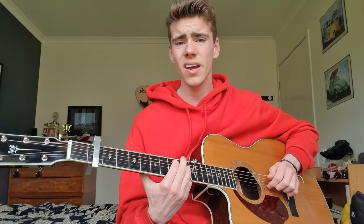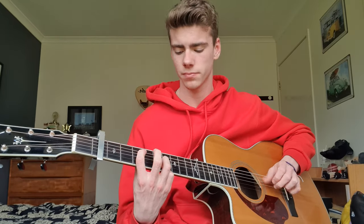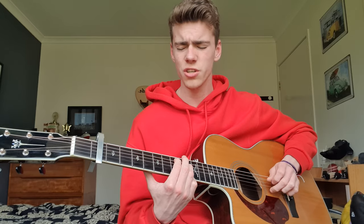And then back into verse 2 — Stranger in the mirror — same as the first verse. Where are all your friends? 7, 8 — 5, 7 — 3, 5. And then the pre-chorus, which is the same as the first time around.